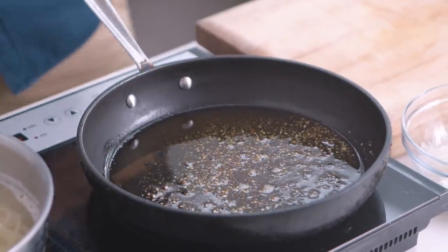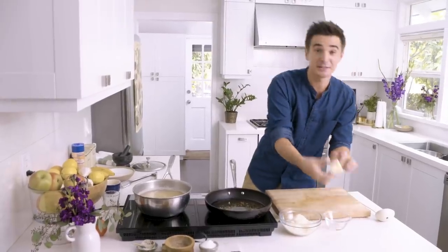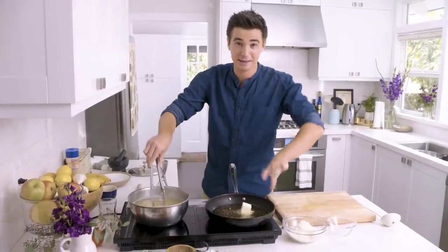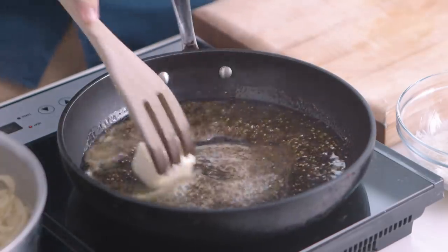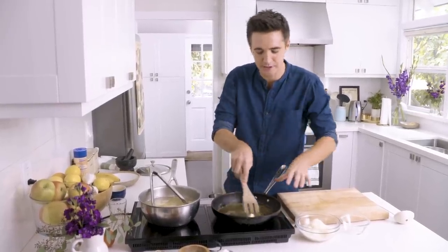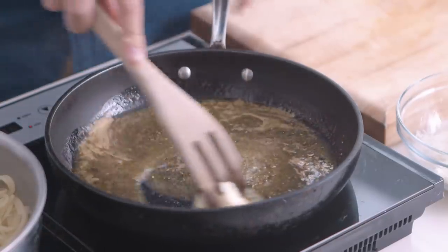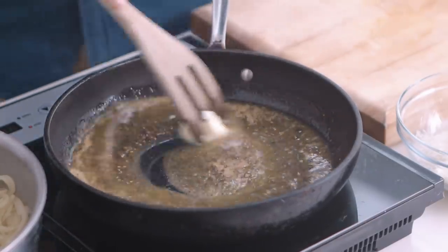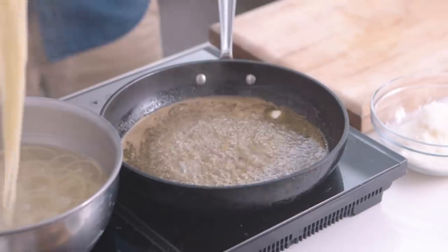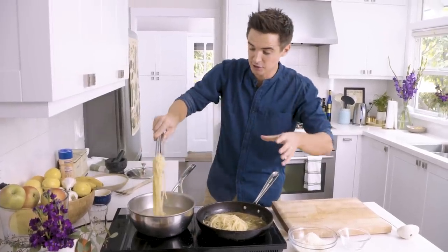We've got pasta just about al dente. You want to take it off just before it becomes too soft because we're going to cook it out in the pan. I'm going to take about a tablespoon or so of that starchy pasta water and get it straight into our pan. We're also going to add a nice knob of butter that's going to melt down and help create this sauce. The trick is to drain the pasta directly into this sauce, but first I'm going to melt down this butter and get it emulsified with the water. Make sure you keep that pasta water to loosen out the mix if needed.